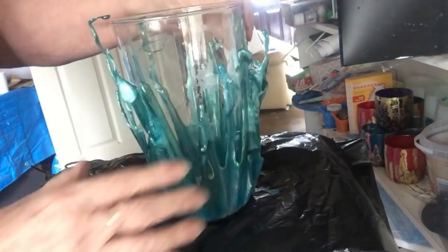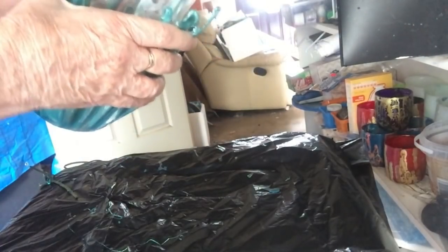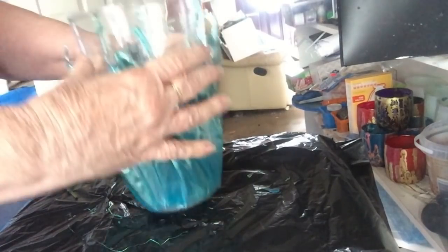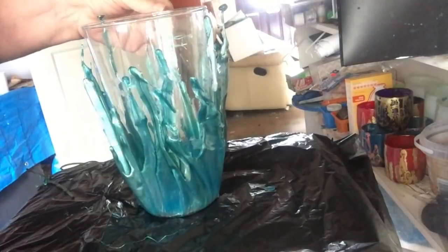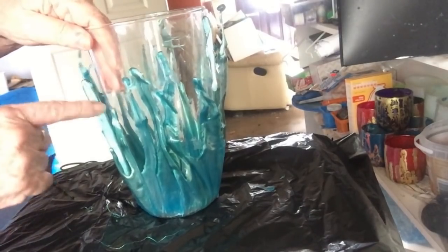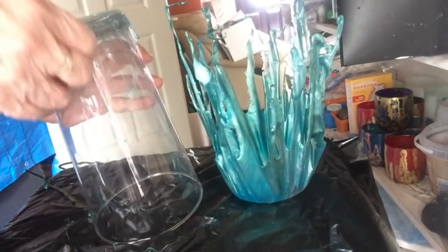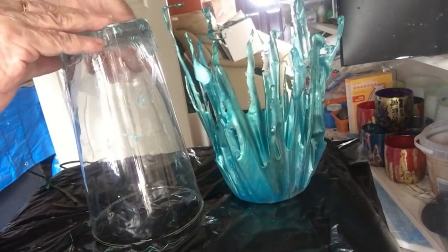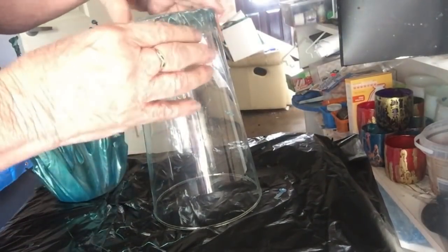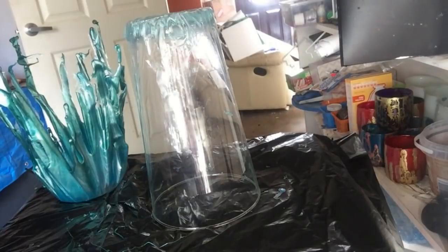What I'm going to do now is mix some resin and let it sit for a while, because we're going to attach it with resin. In the meantime, I'm going to clean up the bottom of the vase with just some heat and get that silver sticky paper off. We'll come back for the next step.